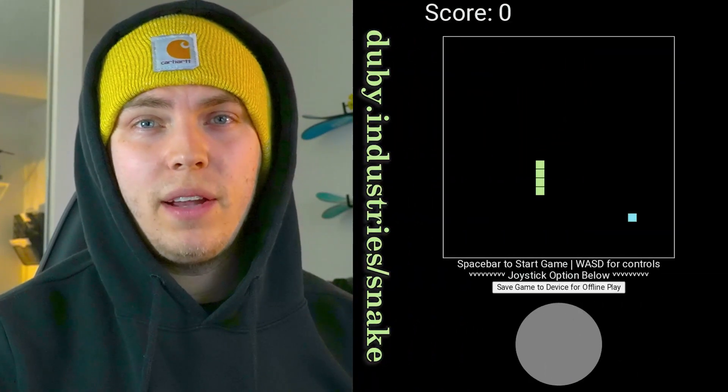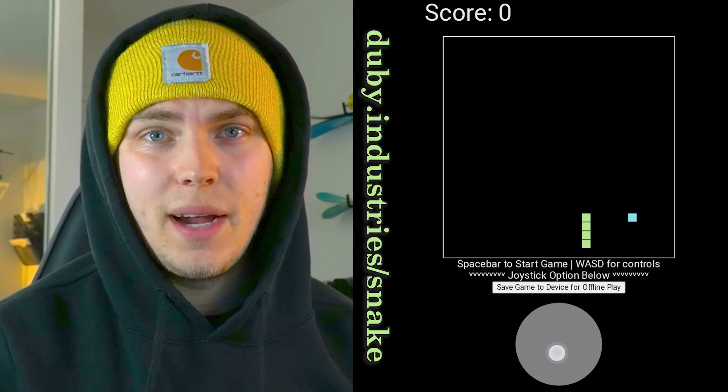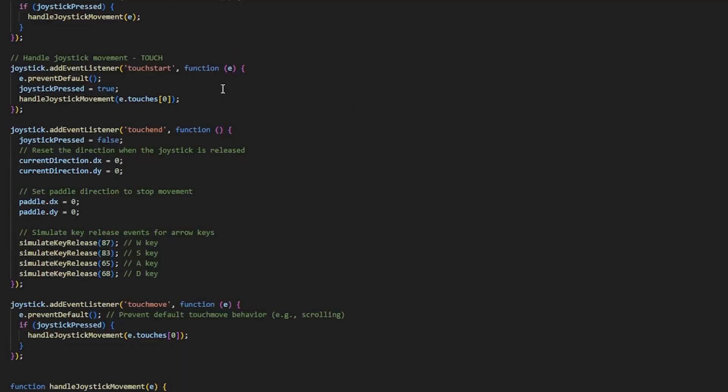Let's get right into it. I coded a joystick for my snake game so that it is now flight ready and can be played on mobile at any time. I was influenced by nipple.js — they've got a great joystick — but I didn't really want to integrate that and I wanted to have something that works offline. So I made a little bit of a custom thing, and I made sure that the swiping features and the double tap on the phone don't activate so that you can play the game pretty well.